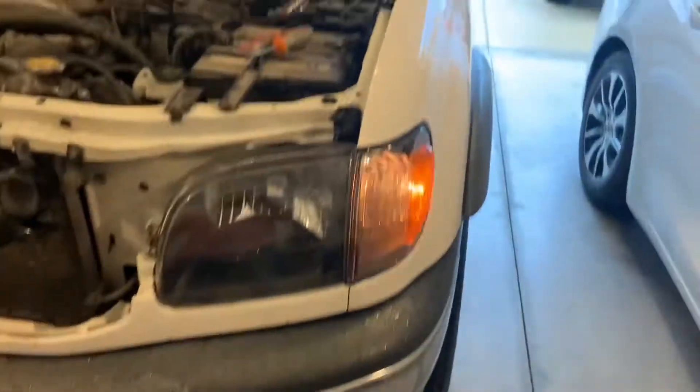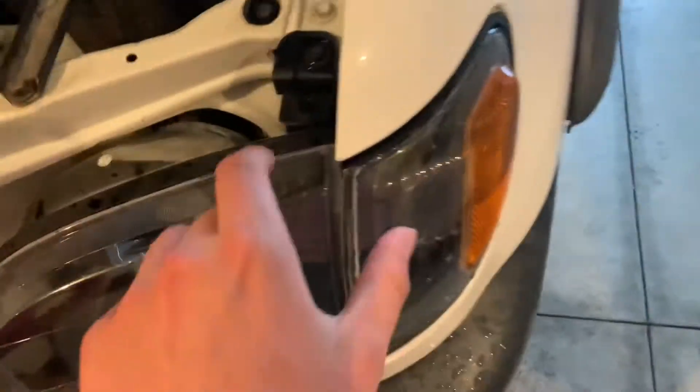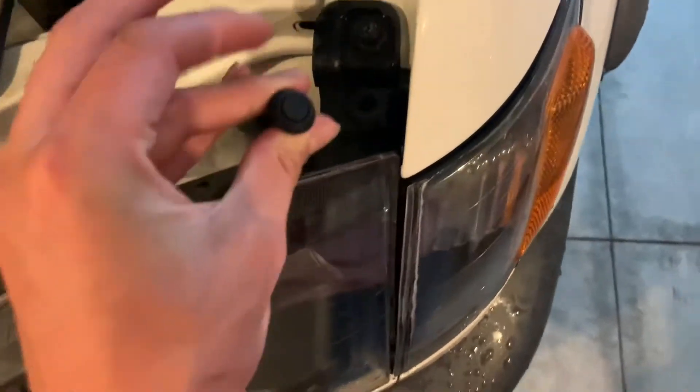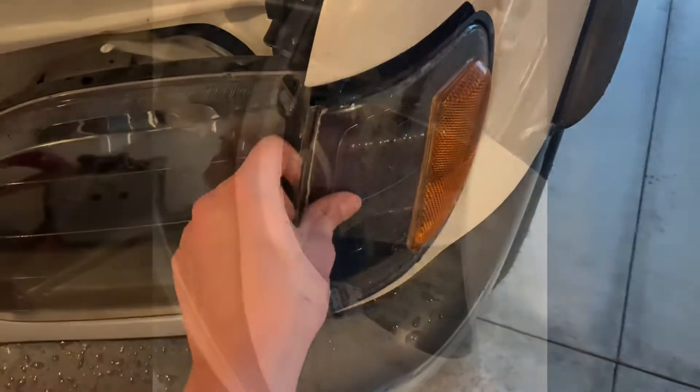They even have a little cooling thing on the top that I'll show you later. Today we're going to install these LED lights. With these Tundras, they're actually super easy to remove — you take this out of that hole right there and they come literally right out.